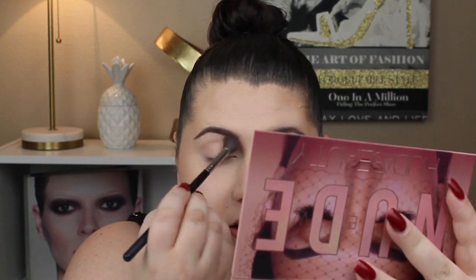I think I'm going to go in with the shade Play, which is right here. I'm just going to have that start my transitions in the crease. That's a pretty shade. I'm trying to decide — do I want to go more of that color? Yeah.